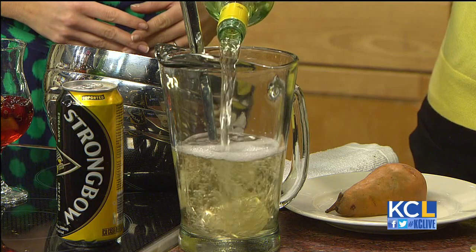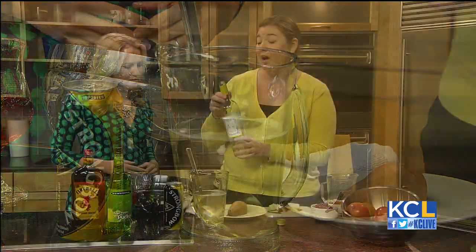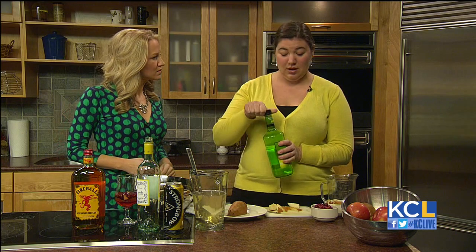You're going to get some of the flavors of the pear and the apple and the cranberries. The cranberries are going to really add such a pretty color to the cocktail once it sits a little bit. This is a great signature drink for a party if you're having folks over the holidays — great for Thanksgiving, Christmas cocktails.